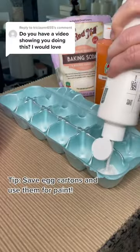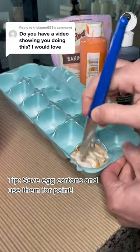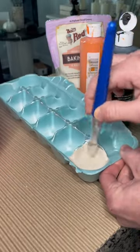Here's how I turn these into these. This is all acrylic paint. I used white, pumpkin orange, black, and some gold paint.